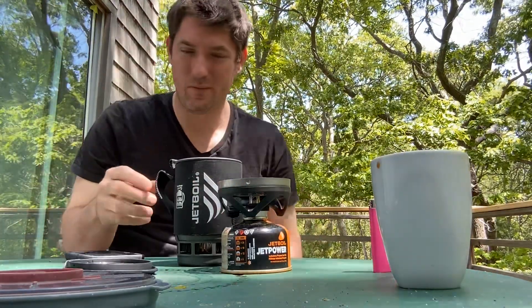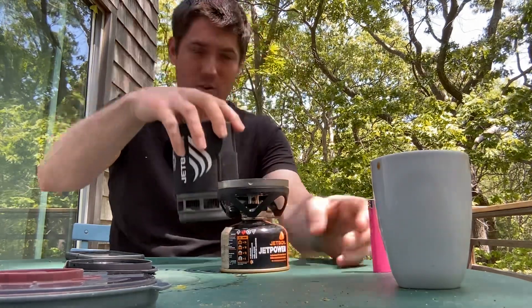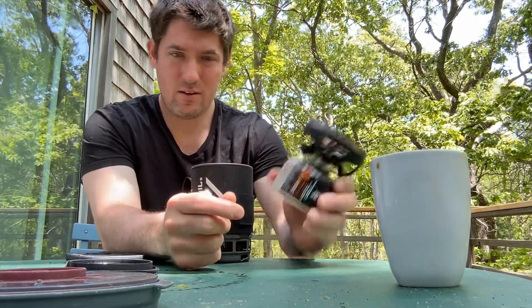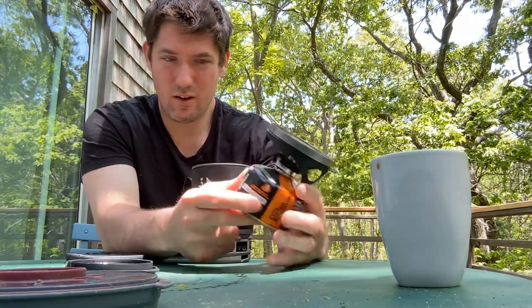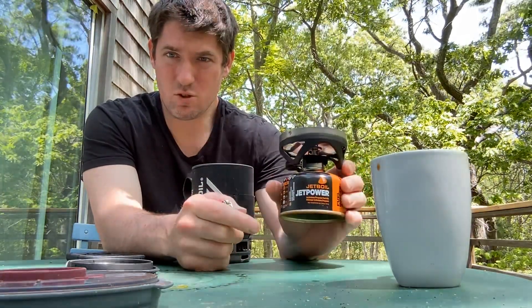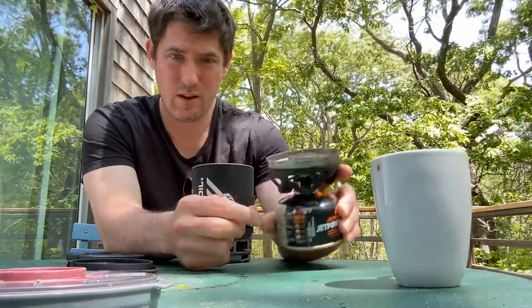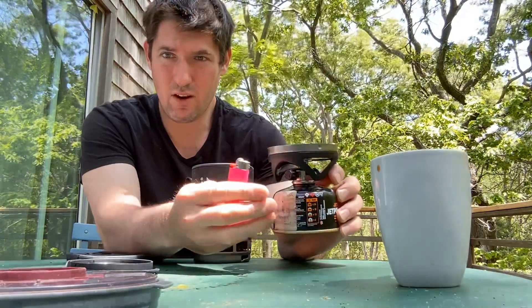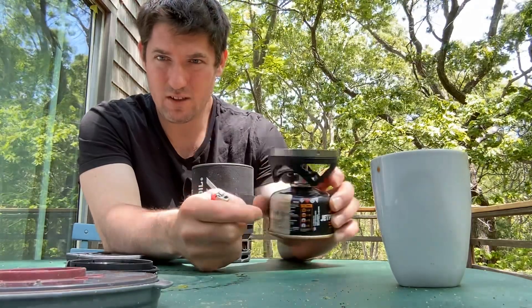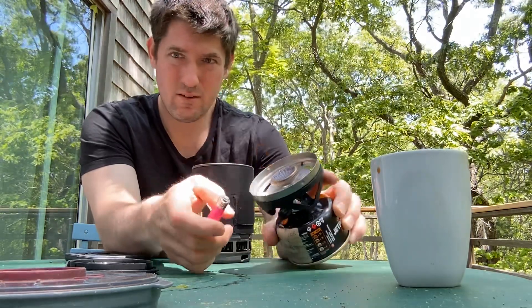The Jet Boil works in about 30 seconds. First you have to prime your stove — make sure you get isobutane tanks. This is the small one; I have the larger one as well, which lasts a lot longer. If you're just doing coffee, you have to carry a lighter or some way of sparking and igniting the gas. This knob here works well — there we go.